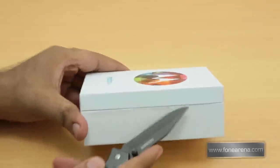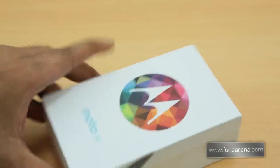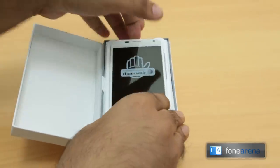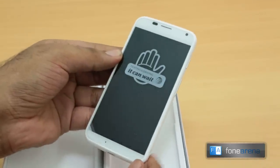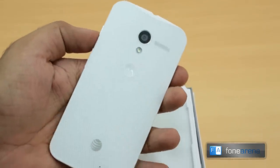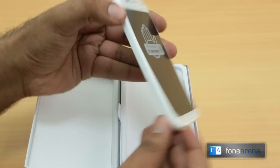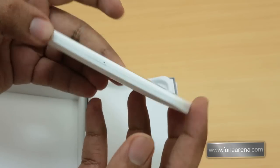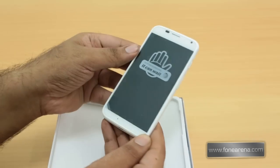This is the Moto X in white and this is the retail package with a nice little wallpaper on the front. So let's go ahead and get rid of this seal. Let's see what is inside. So this is the AT&T version of the Moto X. Oh wow, feels nice to hold! The front is dominated by the AT&T branding, and here is the back. Feels very different — it's pretty curved, and this reminds me of the Galaxy Nexus from Samsung. But the build quality seems a lot nicer and it's a really well-made looking phone.